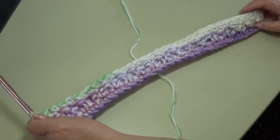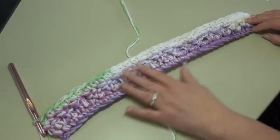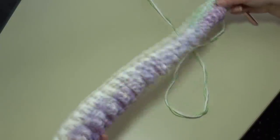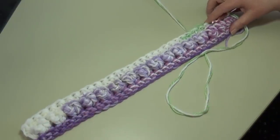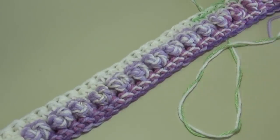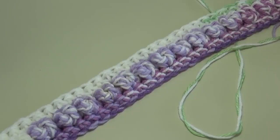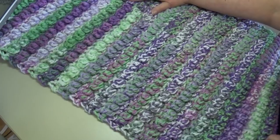At the end of row three, the wrong side of your work will be nice and smooth and flat; the right side shows your puff stitches. That's the end of your two-row repeat. Repeat rows two and three 21 more times — you will end on row 45. Continue working on the rug and meet back at the end of row 45.